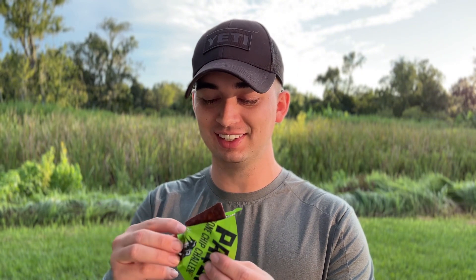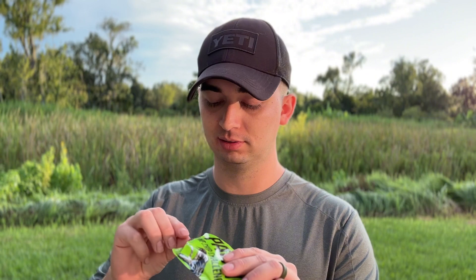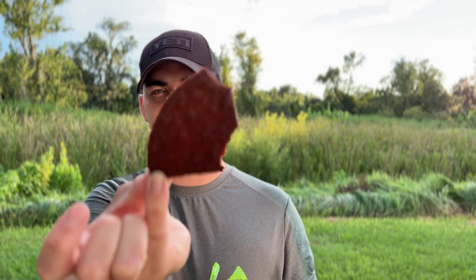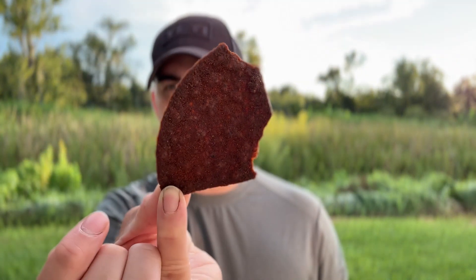I'm not wearing gloves — ain't nobody got time for that. It smells absolutely rancid. Check this out, it's in one piece — it's never in one piece. I'm gonna pick two useless fingers I don't plan on using. It just smells horrible. I dropped it — I'm totally not switching it out, I'm just clumsy.